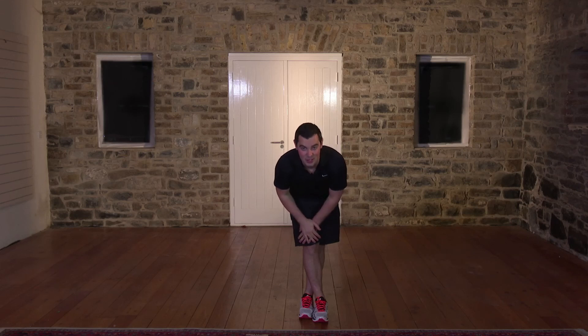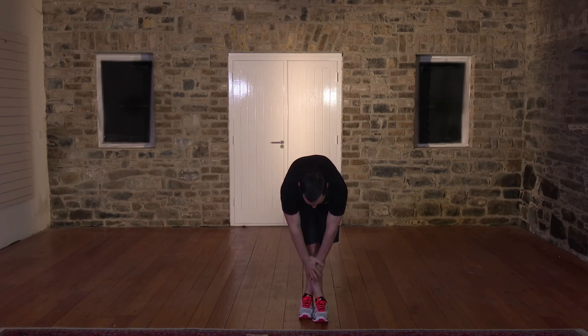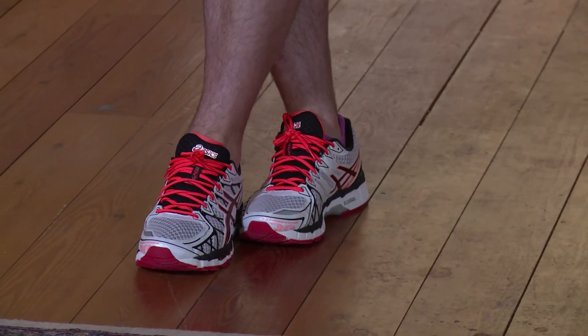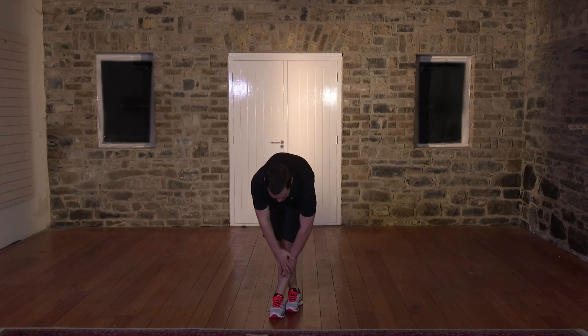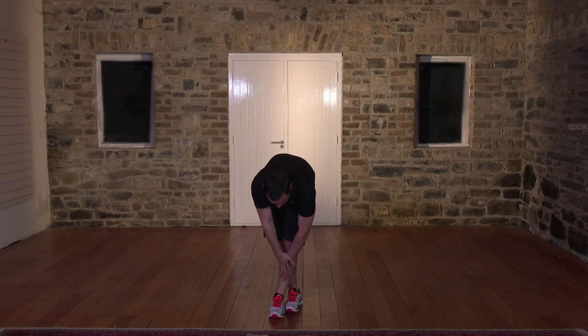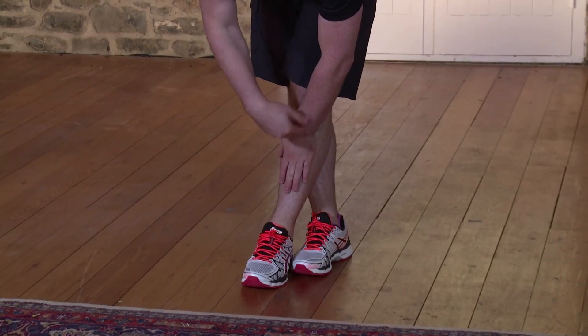Hold for five seconds — four, three, two. Nice and slowly come back up. Change over to the opposite leg — foot comes over, back's nice and straight, down and hold. We're going to hold for 15 seconds. Remember, you might be more flexible on one side. Five seconds — four, three, two. Nice and slowly out of the stretch, come back up. Never rush out of the stretch — it's really slow. This is the cool down part of the session.